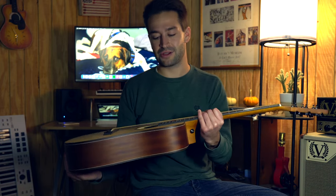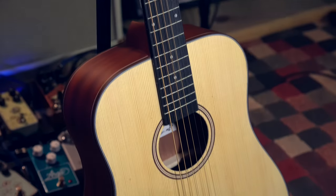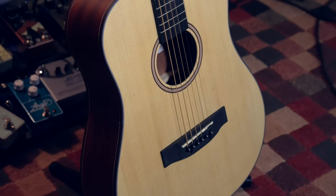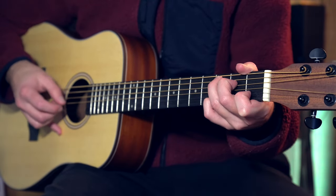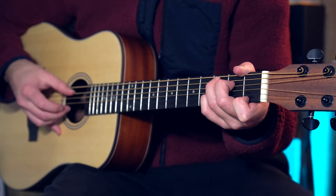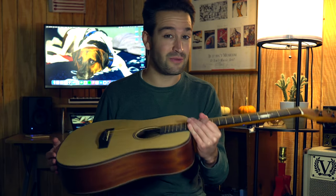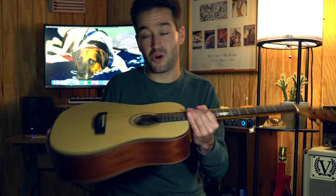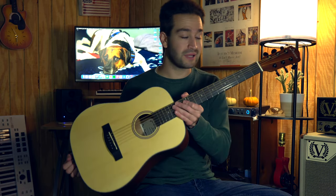Hey guys, welcome back to the channel. Today we're going to be taking a look at the Donner DAG 1M 36-inch 3-quarter size acoustic guitar. If you're a beginner player looking for your first acoustic guitar to practice on, or even an intermediate to advanced player looking for a throw-around guitar you don't have to worry about getting scuffed up when you take it out, then this video is for you. I'm going to tell you everything you need to know about it, play some stuff for you, and then give you my final thoughts.